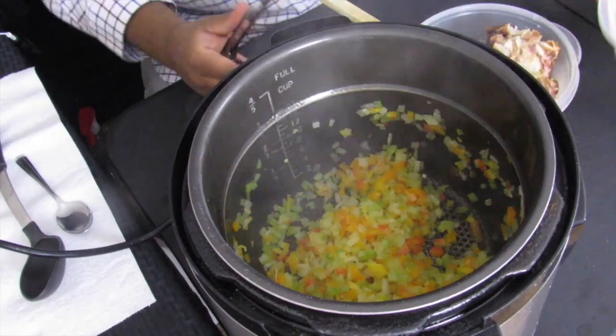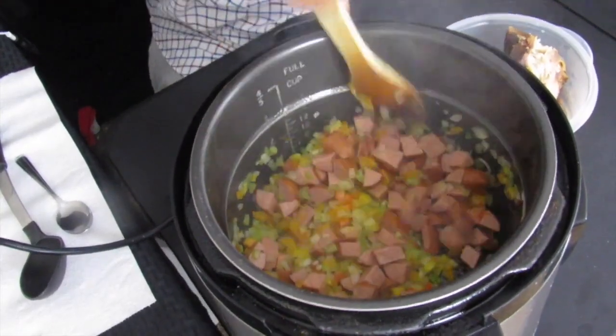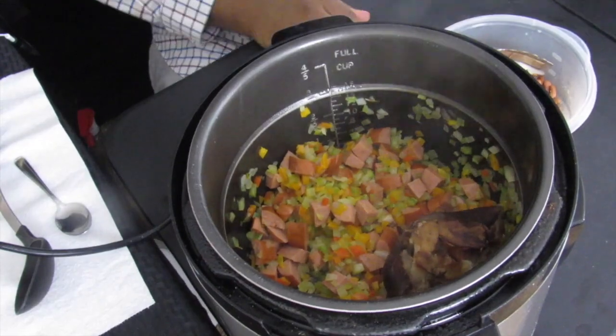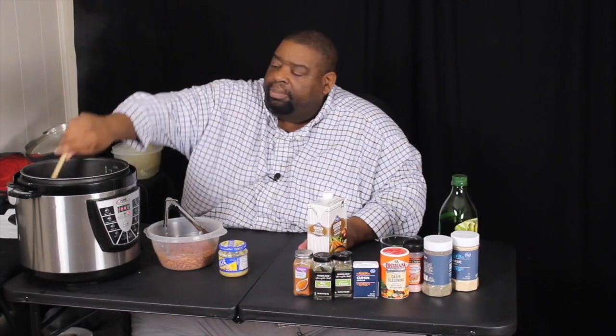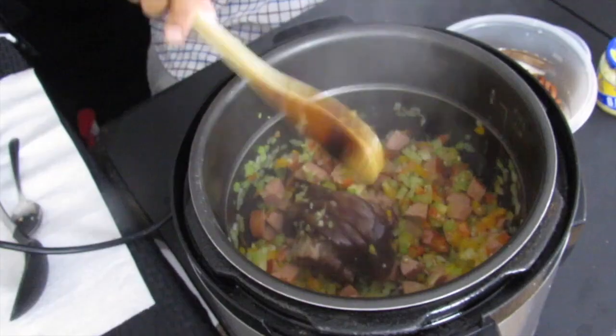Now we're going to add the andouille sausage and stir that up. Then we'll add the ham hock back in. Next, add about a whole heaping tablespoon of garlic. Garlic is such a staple for me — I can't cook without it. We'll stir that up and get the garlic incorporated. We're still on sear mode at this point.